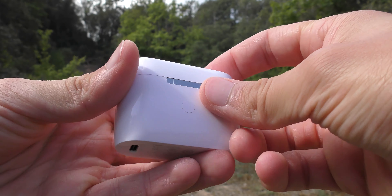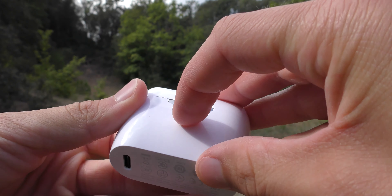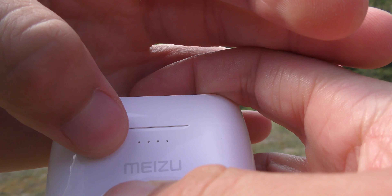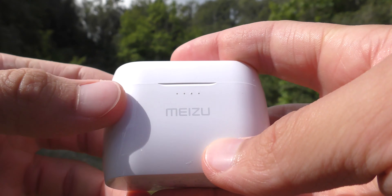Les écouteurs se présentent dans un boîtier classique. Vous l'ouvrez et vous avez les deux écouteurs qui sont aimantés. On peut les enlever ; ils se connectent avec deux petits picots aimantés pour charger les écouteurs dans le boîtier.